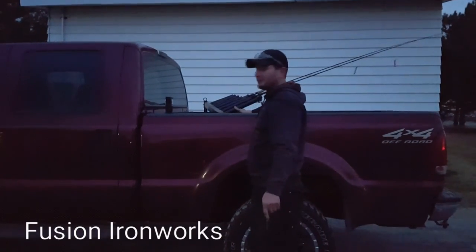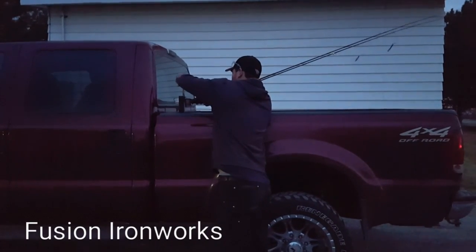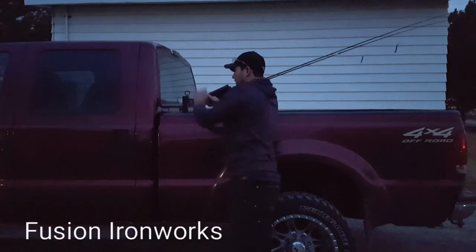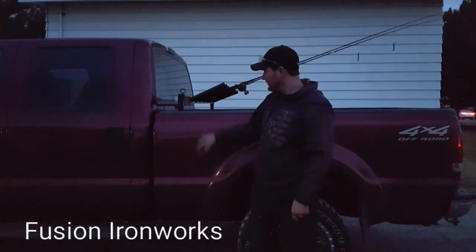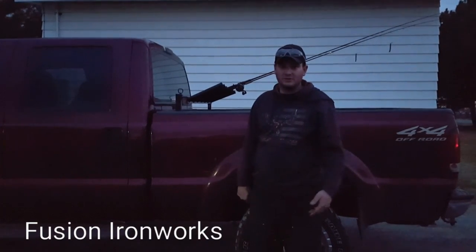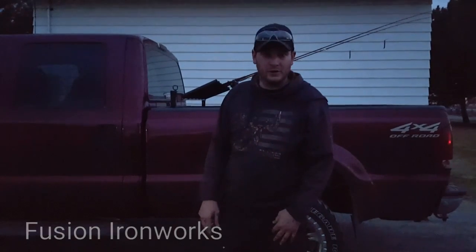It also swings both ways — it'll swing to the passenger side too, so you're never having to swing your poles out into the middle of the road. Really happy with the way this turned out. If you guys are interested in one, give us a call or like our Facebook page and get a hold of us on there — Fusion Iron Works.